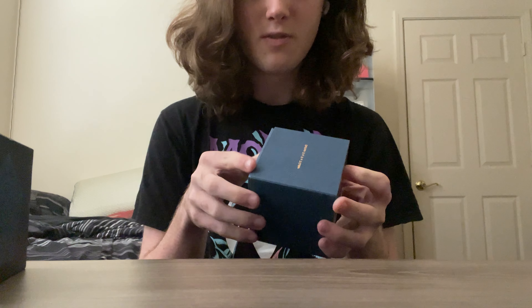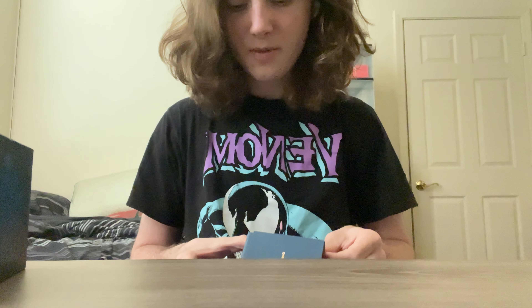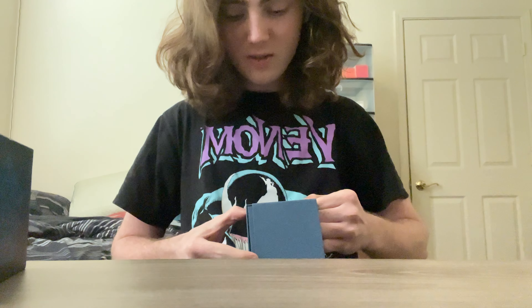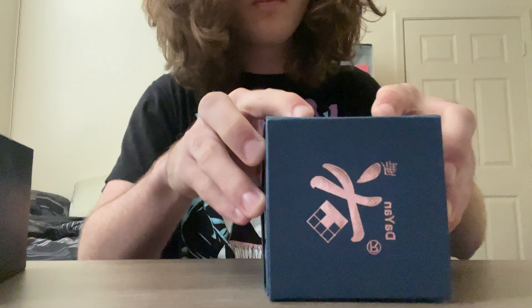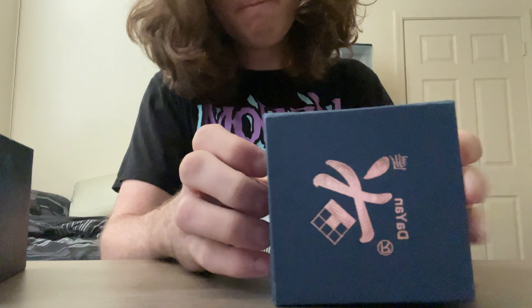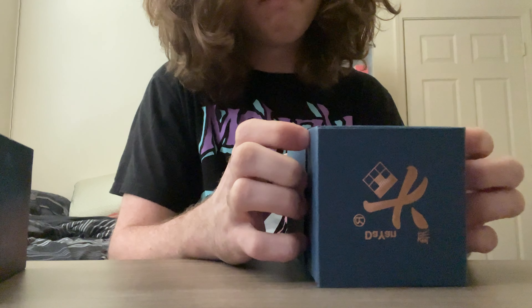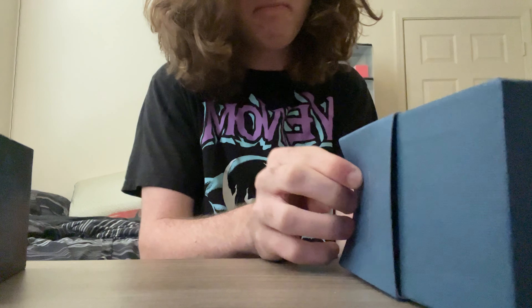I'm going to start with the Tangian. I've wanted one of these for a long time. This sleeve — I thought it would be smooth, but it's like a textured cardboard, so it's kind of hard to get out. There we go.